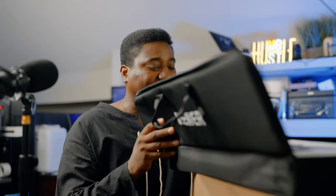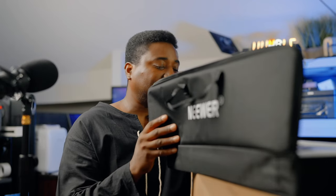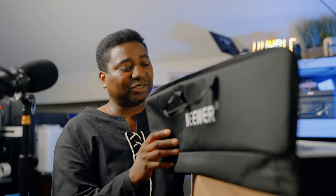The box includes the manual, the charging cable, and the remote. It also comes with a carrying strap.